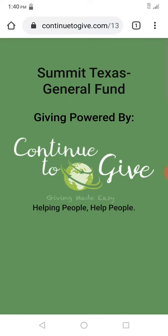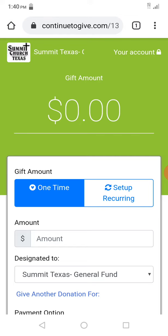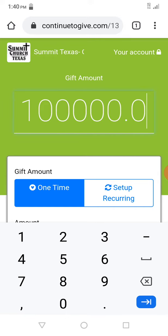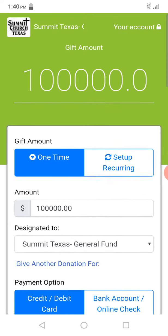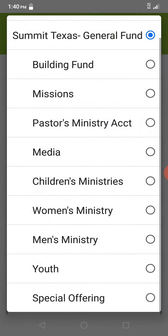I'm going to go ahead and click on it and let it load up. Right here you can go ahead and enter the amount — $100,000 — as a one-time gift.